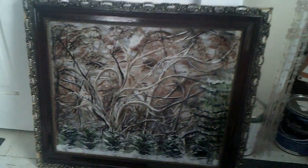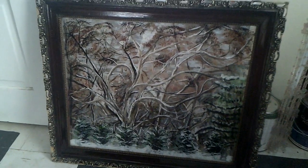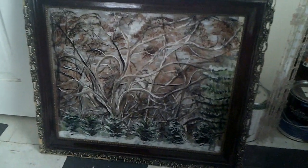He was giving away some things, so this is what he gave me — I thought it was a really cool frame. I urethaned it and then put a light brush to get the detail out. That's it — ta-da! Have a great day!